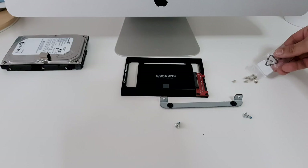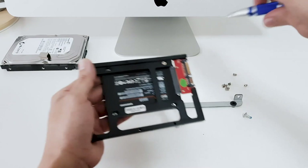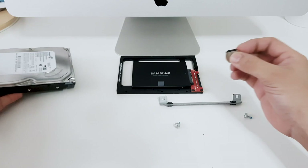Using the screws provided, carefully attach the screws to secure the SSD. Now, peel off the electrostatic pad from the original drive, then attach it in the same place on the SSD.